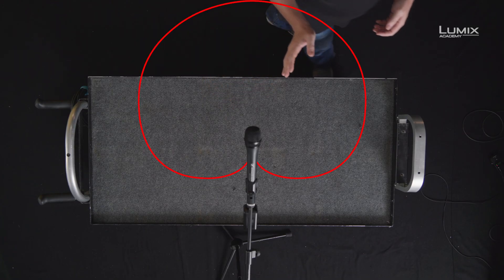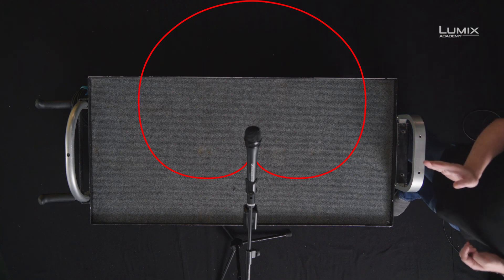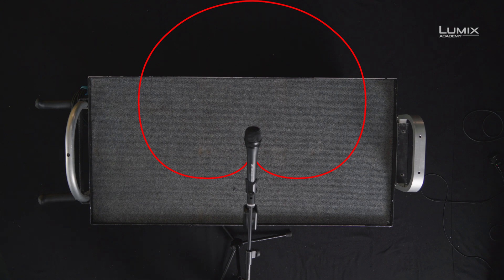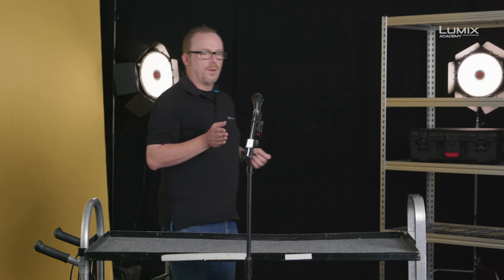As I walk around, you will hear the sound drop down quite dramatically at this side. And as I move to the rear of the microphone, it should be completely and utterly gone. And then obviously as I move back round to the side and then back round to the front of the microphone, it should pick me up properly again. And this is what we mean by understanding your polar patterns — once you understand how they work, you can make great decisions about where you place them, how you reject sound and how you capture sound.